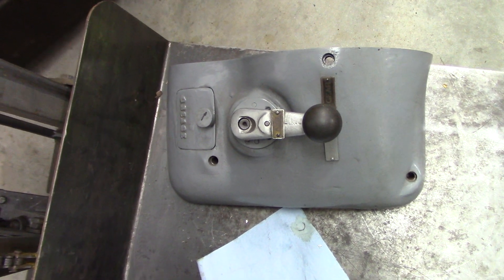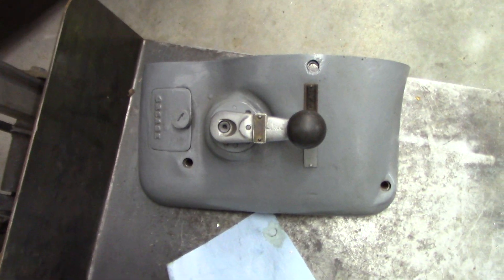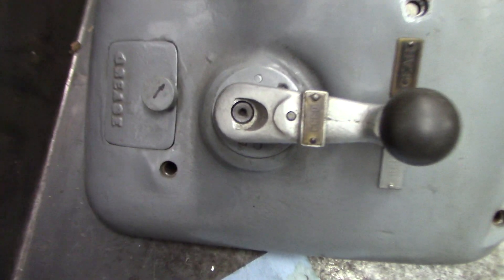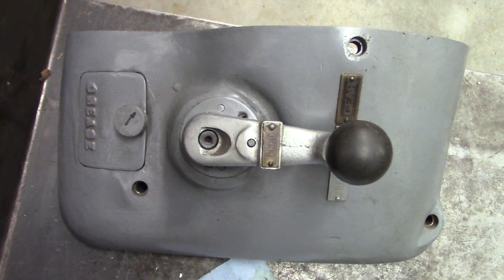I just took the cover off the Hendy lathe. And you probably think I'm crazy. But I like myself.